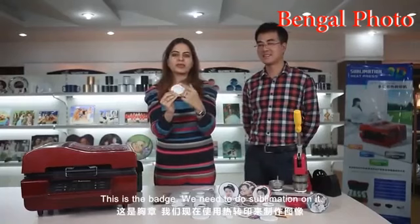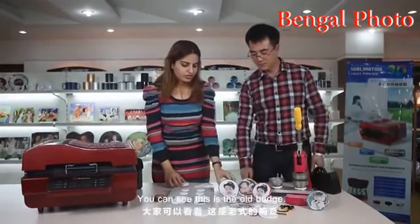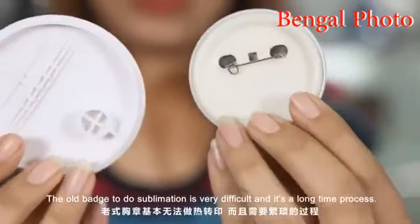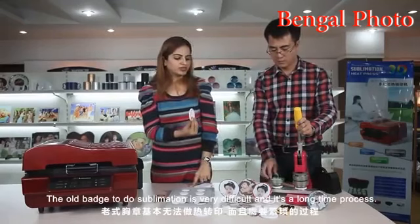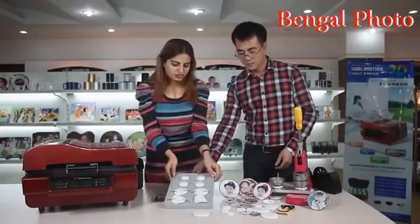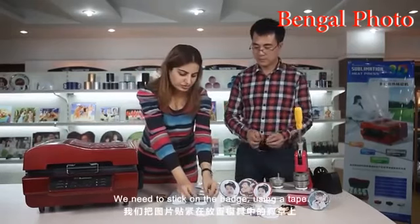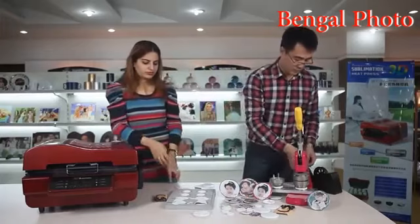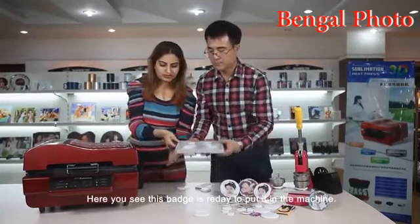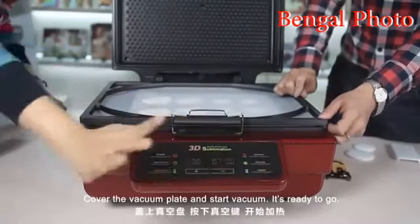This is the badge. We need to do the sublimation on it. The quality of the badge should be the same as the iPhone cover — it should be 100% high temperature proof. The new machine can do this in two seconds. This is the mold for the badge. Our technician will help us do the pictures. Here is a printed picture — stick it on the badge using a tape. Put the mold in the machine, cover the vacuum plate, and start the vacuum.